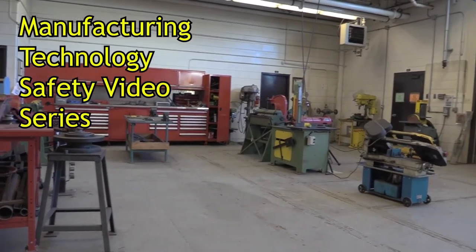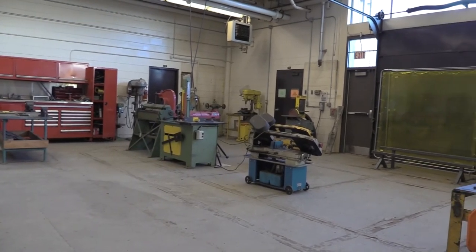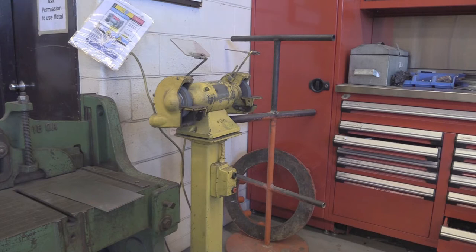Welcome to another edition in the Manufacturing Technology Safety Series. The Pedestal Grinder is an abrasive tool which is designed to remove material such as sharp edges, welding spatter, or other unwanted material from the surface of your project.